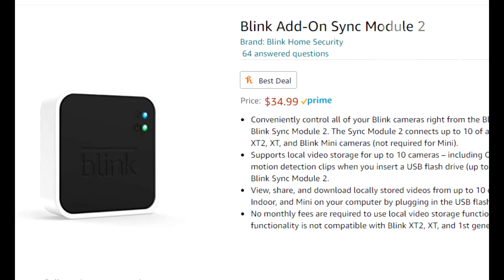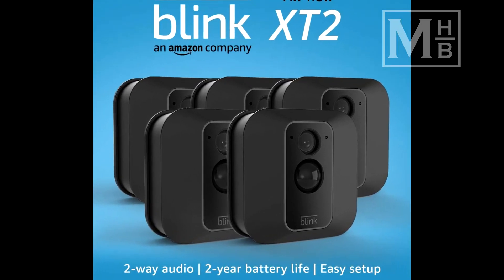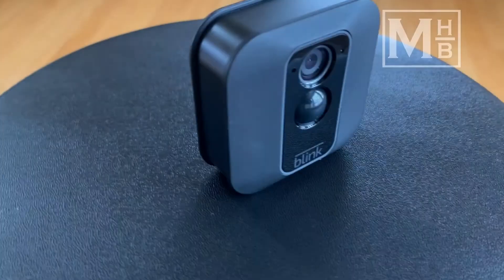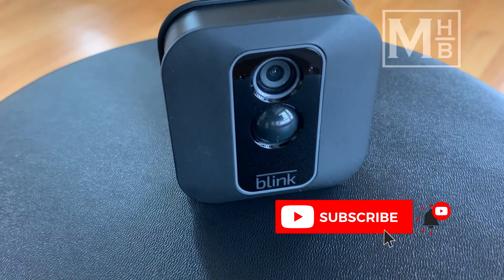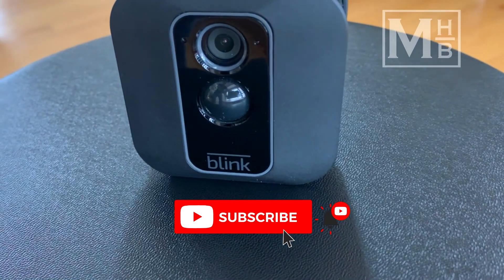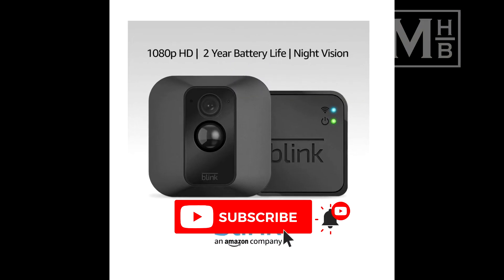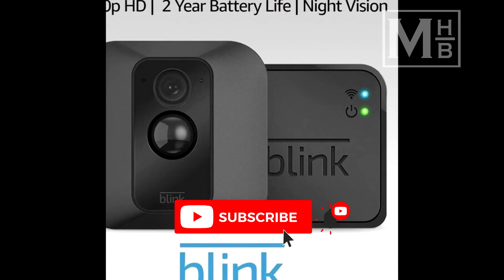I will leave a link to this in the description. In theory, this can be expanded with additional sync modules to achieve a more complicated zoned approach for your monitoring. Thank you very much for watching and I hope this tip helps you in your configuration and automation of the Blink cameras. If you find this helpful, please consider subscribing to the channel for more such videos and be sure to like and enable notifications. I will also leave a link to the complete system as well as the standalone sync modules in the description. Until next time, take care.